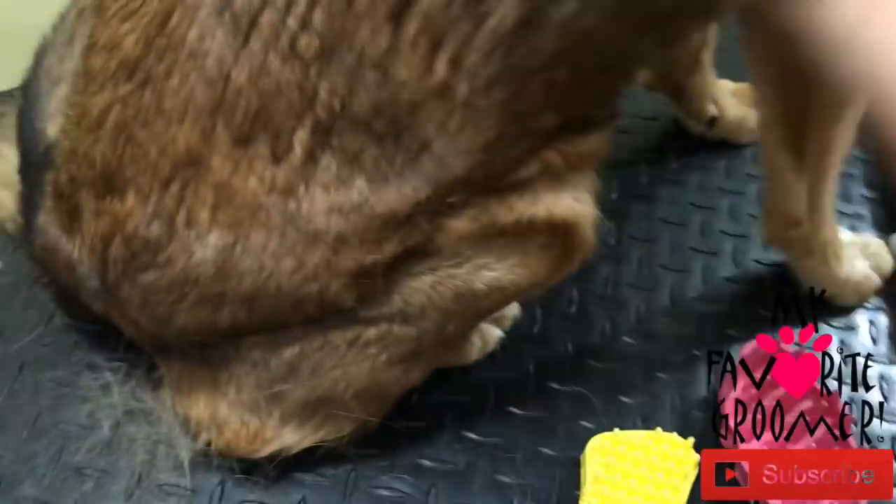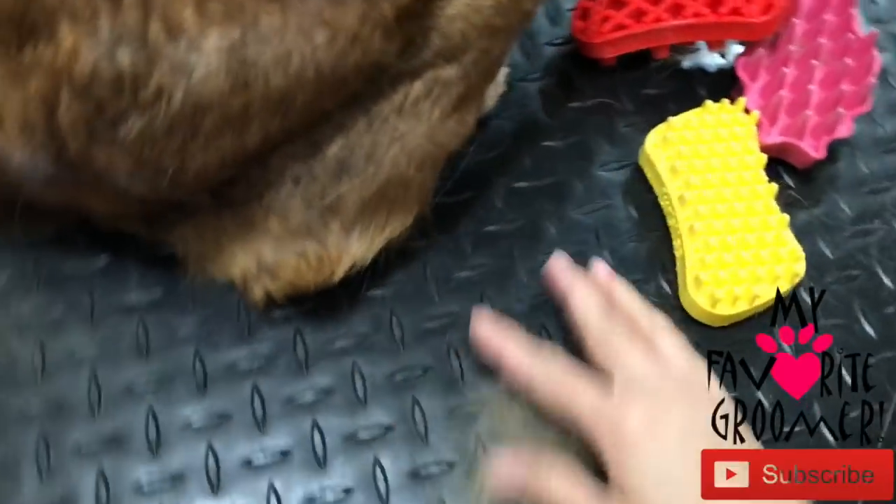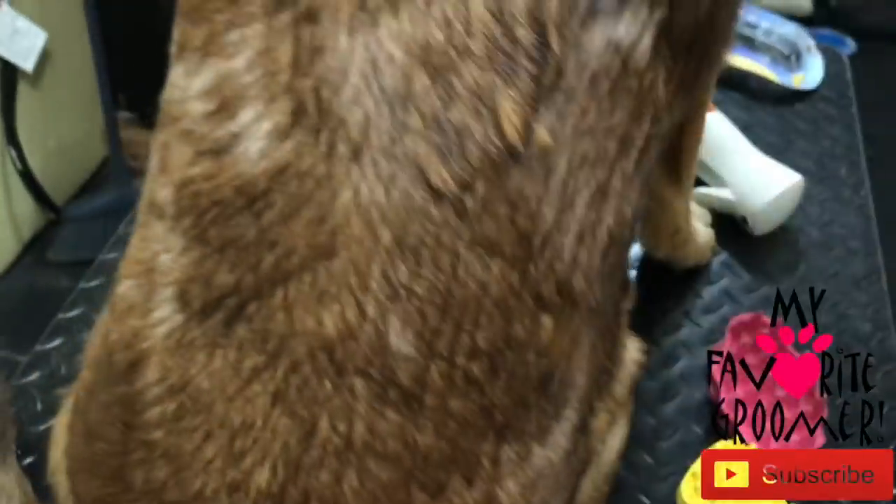Yeah, I'm liking that a whole lot better. Let me just swipe this so you guys can get a better look — yeah, much better here. There's still a little static in the air.